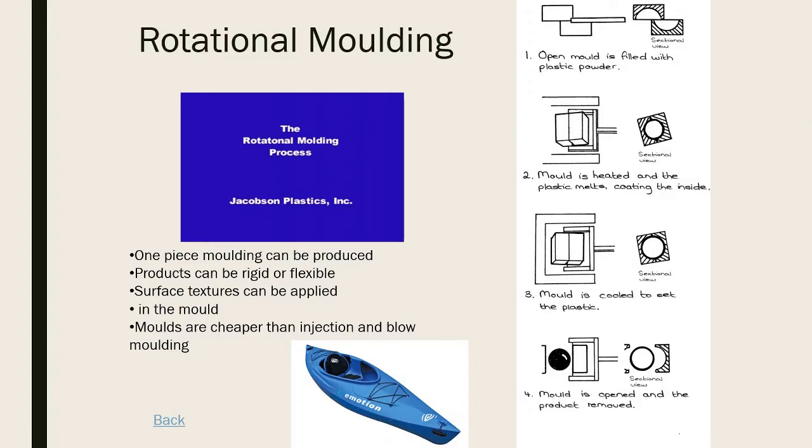The mold is heated and rotated. Centrifugal force pushes the plastic around the outside of the mold. Once done, it's cooled, released, and the product is removed. Typically there are three stations: one for loading plastic in, one for heating and rotating, and one for emptying the product out, so the process runs continuously.